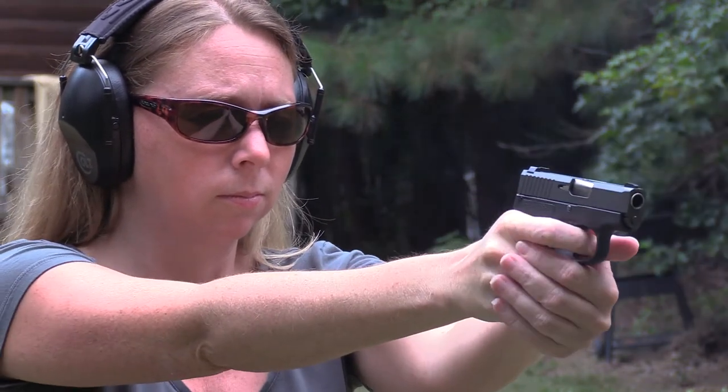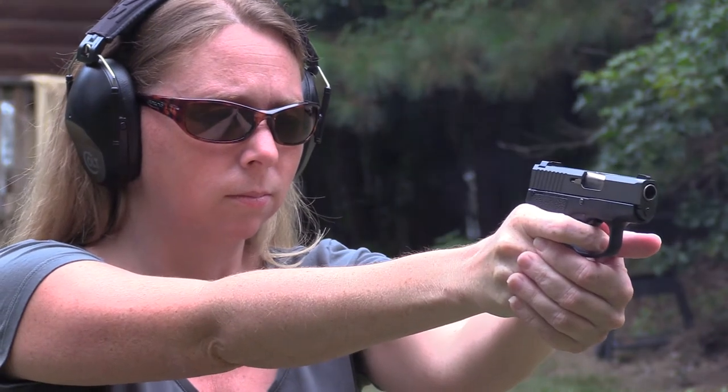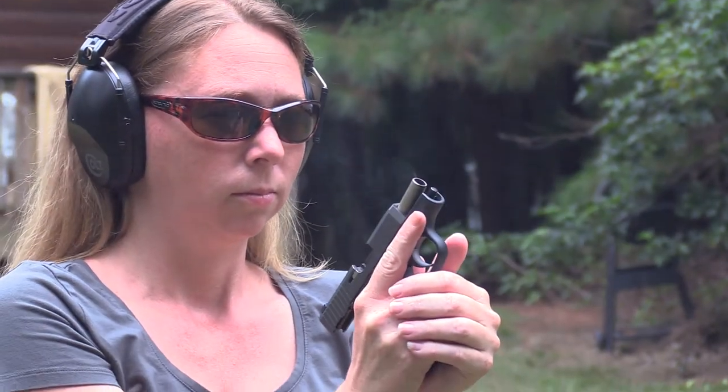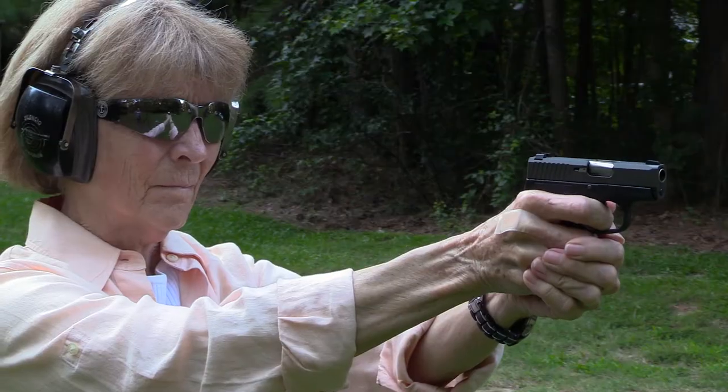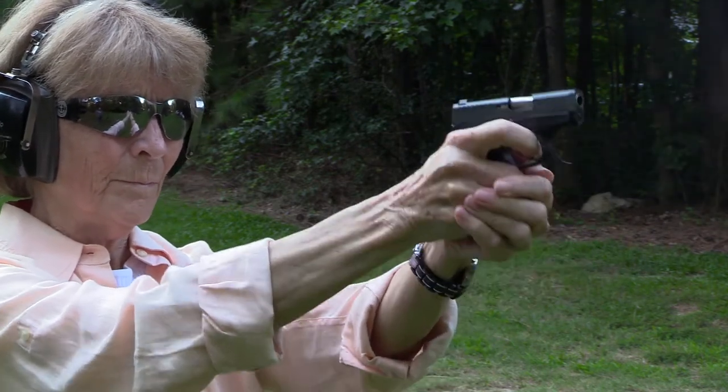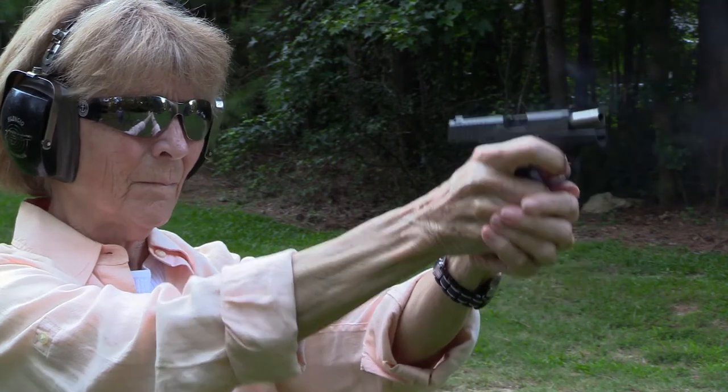Allison just got done shooting about four mags of ball and defensive ammo through the little Kahr 380. 'I like it. I carry a small 380 that's very similar to this — the trigger pull on what I have is definitely shorter and lighter, but it only took a couple of magazines for me to get used to this longer trigger pull. Shoots really good, I really like it.' So overall she likes it, and feels this would be really comfortable to carry as a little 380. It's Allison approved.